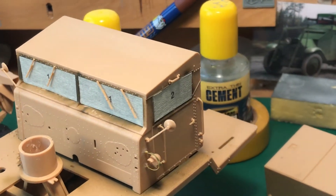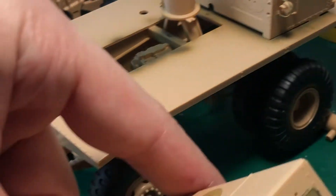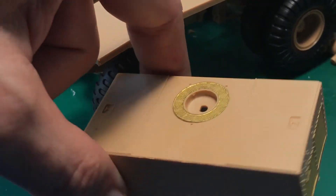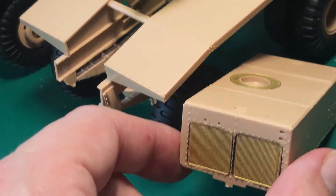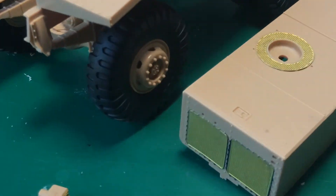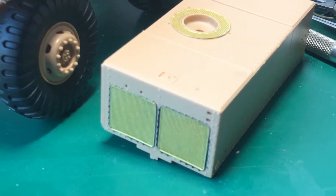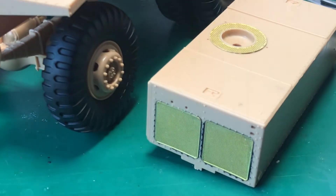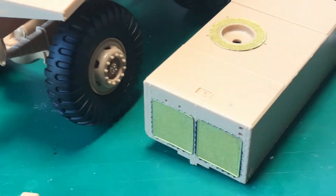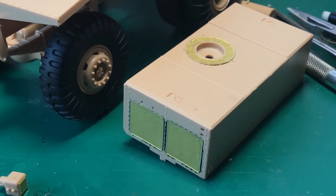And that's also for the rear tractor — it's also in place. Behind the PE I've painted it black, because afterwards it's very hard to make it dark. So when I paint the louvers — or the mesh — you will get a bit of depth.